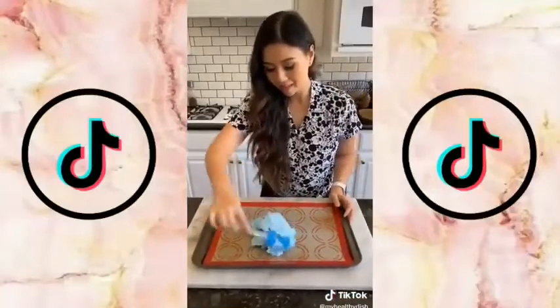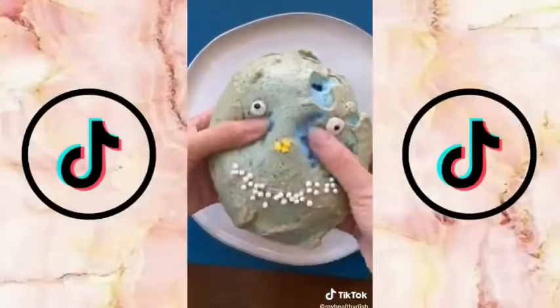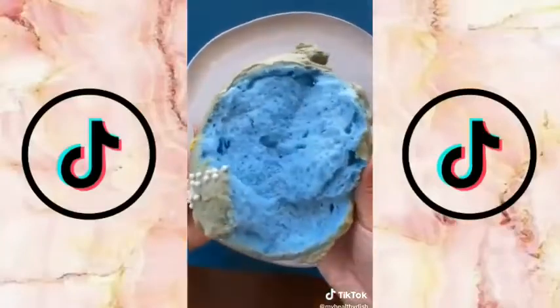With your spatula, mold your cloud bread into the shape you like, and there's nothing wrong with having a little fun with it. Bake at 300 degrees for 25 minutes. It has the texture and taste of like cotton candy.